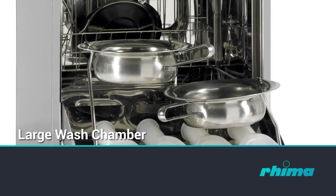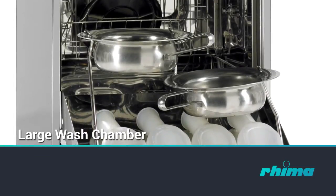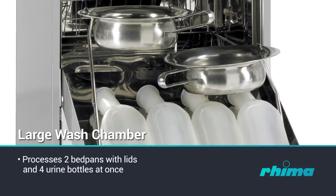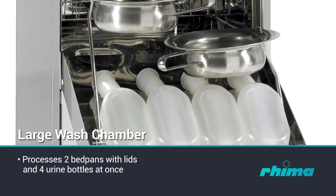The Deco 190 has a large wash chamber and capacity for automatic emptying and processing of two bedpans with lids and four urine bottles simultaneously.